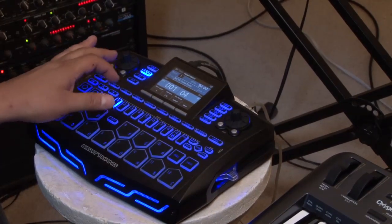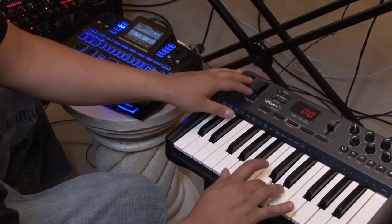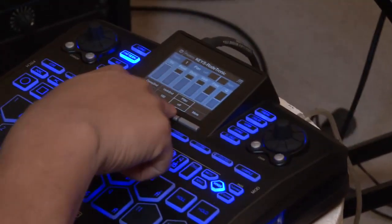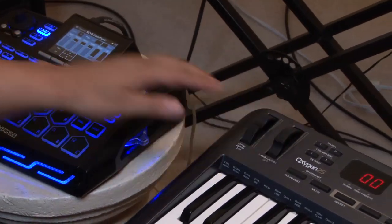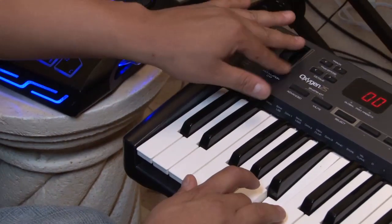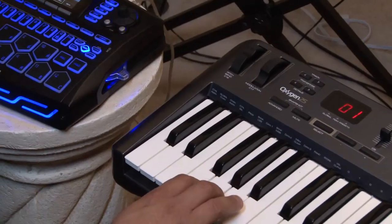Now also, not only do the keys work, but the pitch wheel works as well, and the modulation wheel controls the filter. To get to the filter, I would just go in here to my mixer, scroll over, turn the filter on — like band pass or something like that. You notice how the modulation wheel controls the filter, and the pitch wheel controls the pitch. Let me turn that off.